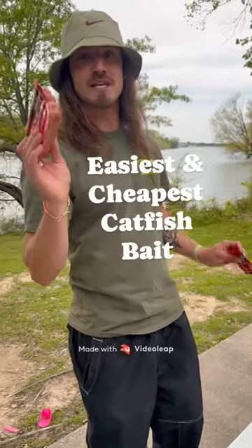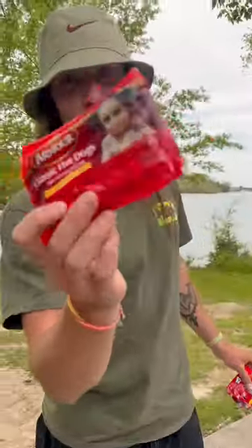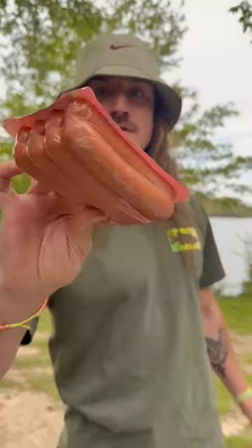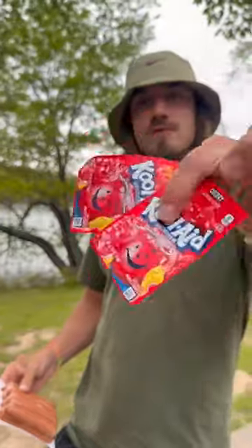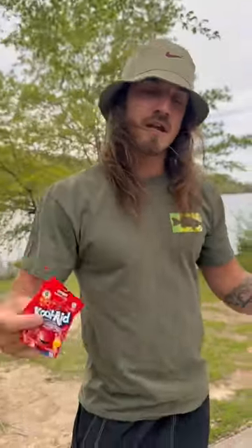Check this out y'all. I'm going to show you the easiest and cheapest catfish bait. You're going to go to your local Dollar General and get some $1 glizzies and a little pack of cherry Kool-Aid. We're going to cut these up, mix it together, and see if we can get a catfish.